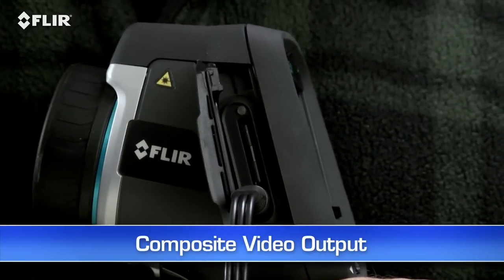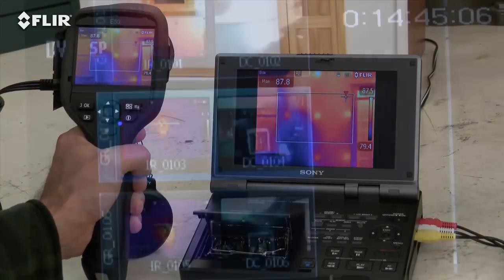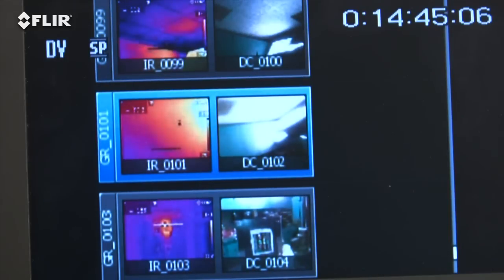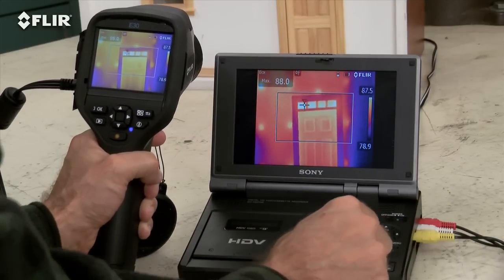And here's a big plus: video out. Just plug it into a TV if you want a homeowner or someone else to monitor what you're scanning live. It also works well for reviewing stills on a bigger screen, or to document your IR inspections to an outboard recorder and show it later.